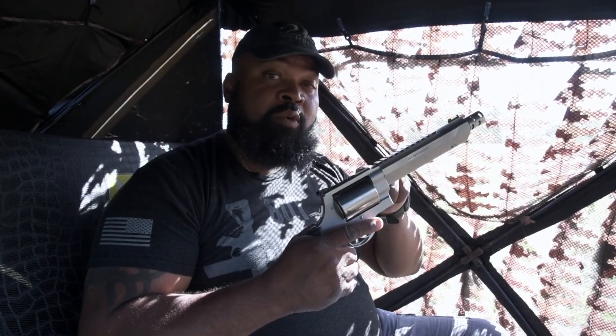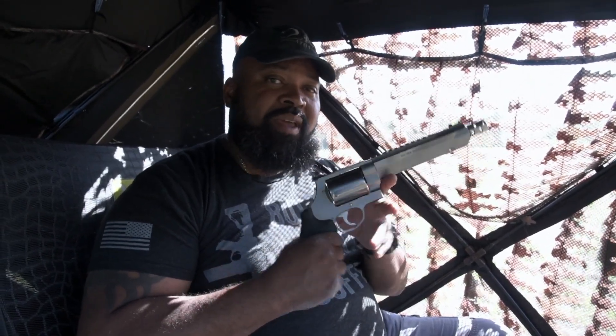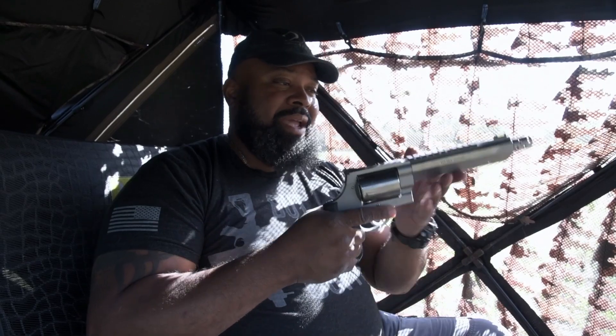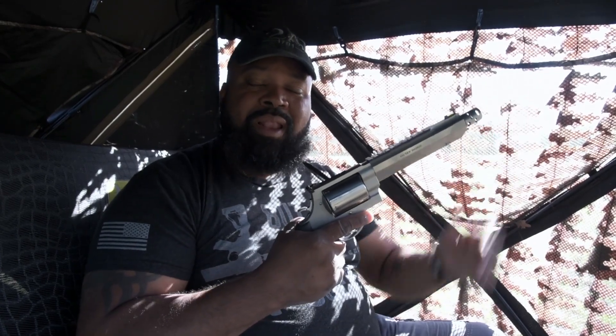Those familiar with this know it also shoots 454 Casull and 45 Long Colt. This one has a seven-and-a-half-inch barrel with a muzzle brake on the tip. I had one many years ago with a ten-and-a-half-inch barrel and muzzle brake, but this is a more compact version and I like it a little better. When I had the ten-and-a-half-inch version, I made a 165-yard shot on a whitetail deer using shooting sticks — instant drop.